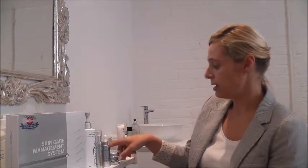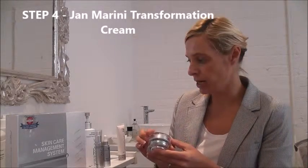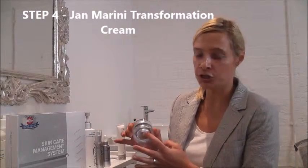My name's Andrea. I'm a skincare nurse at Dermacare Direct. I'm going to tell you about the Jan Marini Transformation Cream. It's step four of the skin management system by Jan Marini — it's your moisturiser.